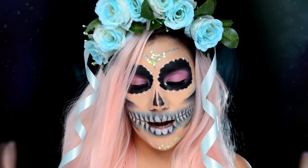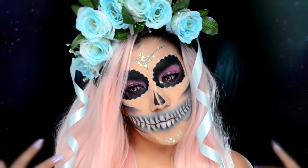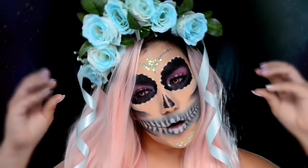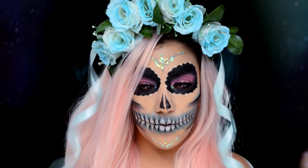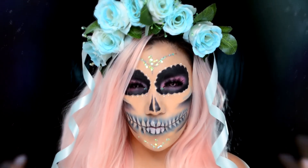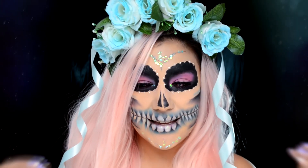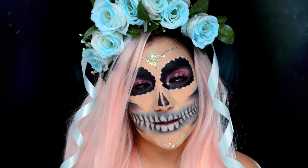Hola mis amores, bienvenidos al canal. El día de hoy les traigo esta Katrina en tonos pastel, que me inspiró muchísimo la corona que hice. Las rosas eran blancas y las pinté con spray de color azul aqua, y le puse un poquito de listón celofán a los lados. Los lentes de contacto se sienten un poquito incómodos, pero creo que van bien con el look tipo gótico y pastel. ¡Bienvenidos!